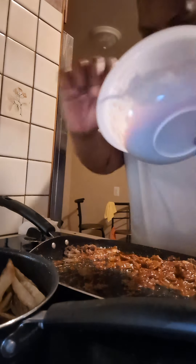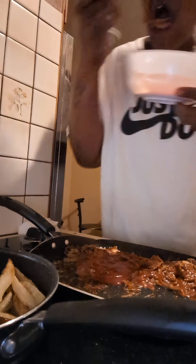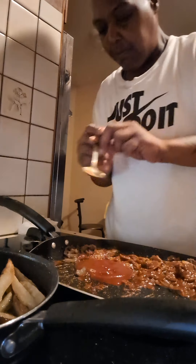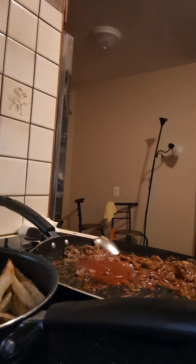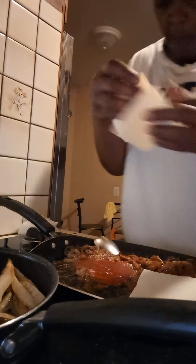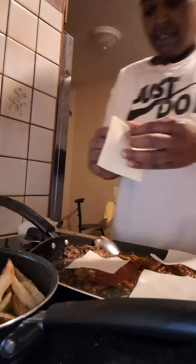We got the cheesesteak fries — I'm about to make these Sloppy Joe cheesesteak fries. Here's some more Sloppy Joe mix. Let's get these fries in here. Sloppy Joe cheesesteak fries — we got the Philly steak, the onions, the Sloppy Joe. Let's get the cheese. Sloppy Joe cheesesteak fries.